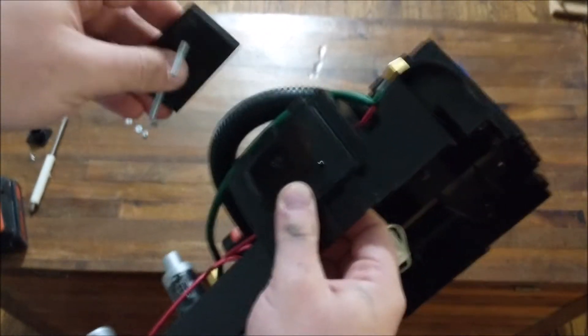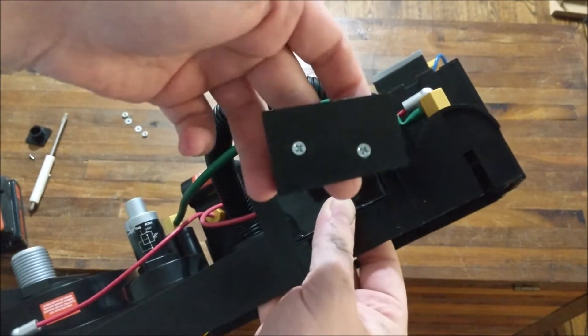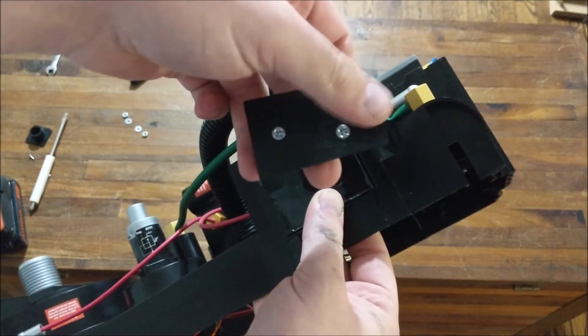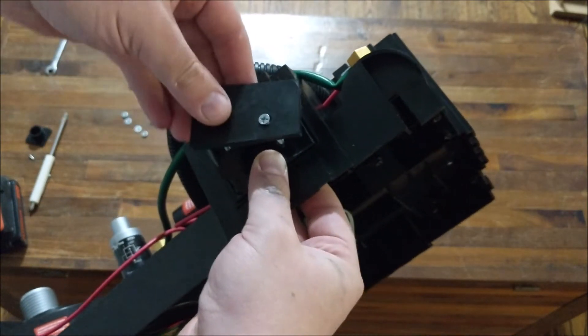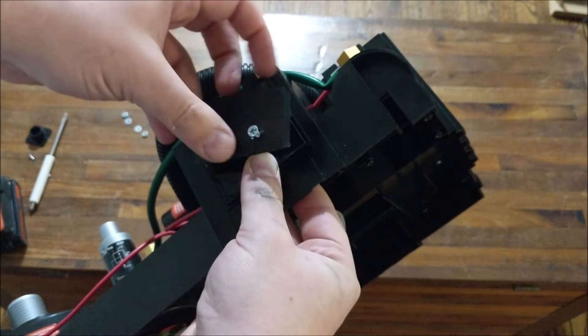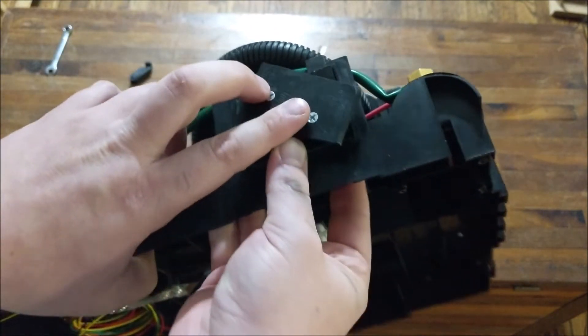Once you've gone through that, you will take the actual hook part. This part's important — you want to make sure that the thinner part goes up. You can see the bottom is a little wider than the top; the thin part needs to go up. Then you just line up those holes and slide that in just like so. These are countersunk, so you can see they're kind of flush on there.